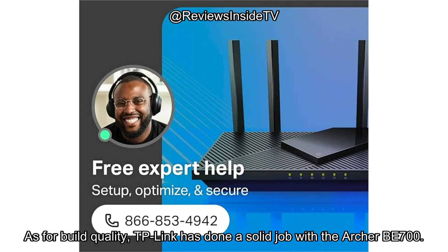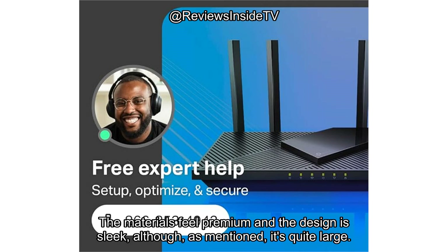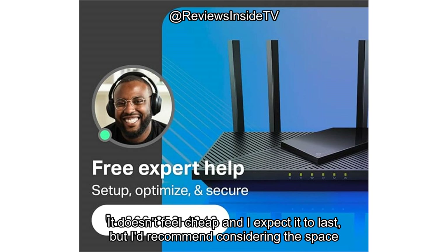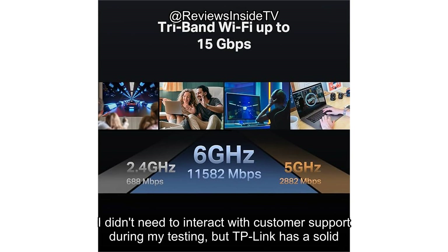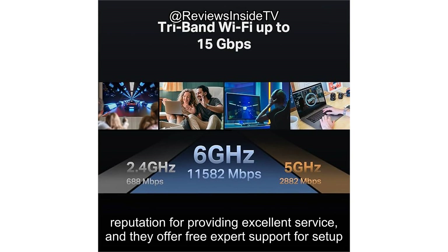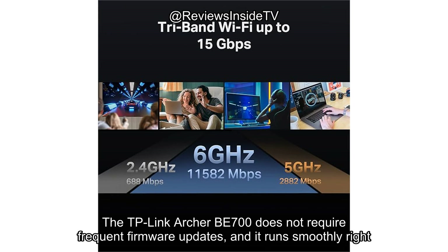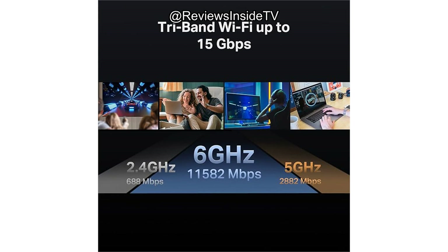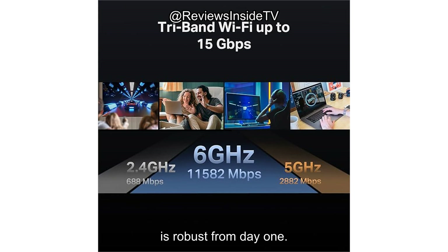As for build quality, TP-Link has done a solid job with the Archer BE700. The materials feel premium and the design is sleek, although, as mentioned, it's quite large. It doesn't feel cheap and I expect it to last, but I'd recommend considering the space where you plan to place it. TP-Link has a solid reputation for providing excellent service and they offer free expert support for setup and troubleshooting via email. The Archer BE700 does not require frequent firmware updates and runs smoothly right out of the box, with no concern about updates interrupting the user experience.